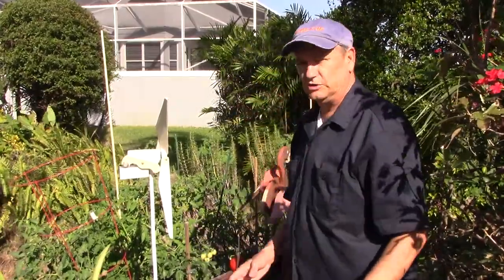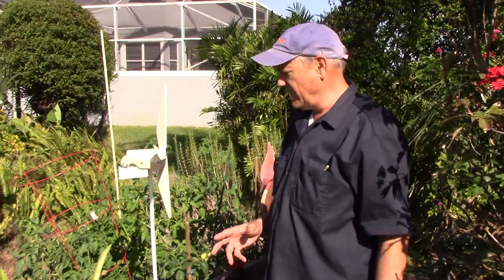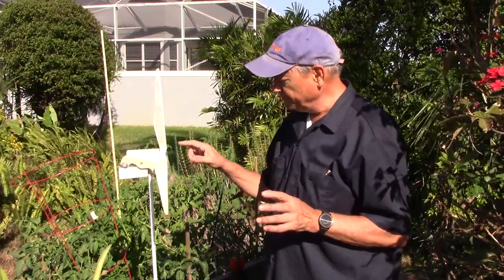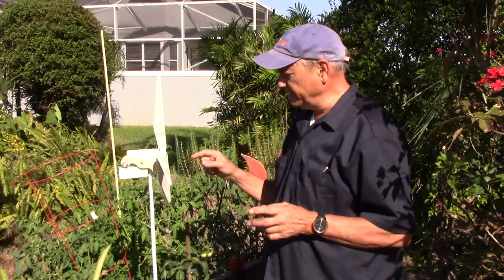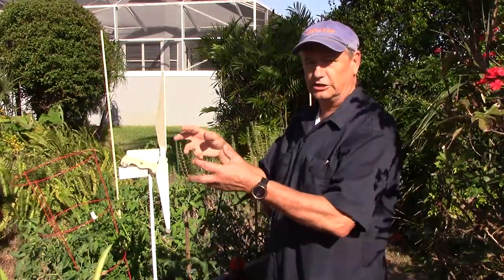So there's an old device called a mole chaser. My dad had a mole chaser in his garden. The idea was it's a wooden whirligig that would blow in the wind, spin in the wind, and make an irregular thumping or clicking or clacking noise. My dad would just have one with a wooden block here — the wooden block would just hit the blades and go cluck, cluck, cluck.